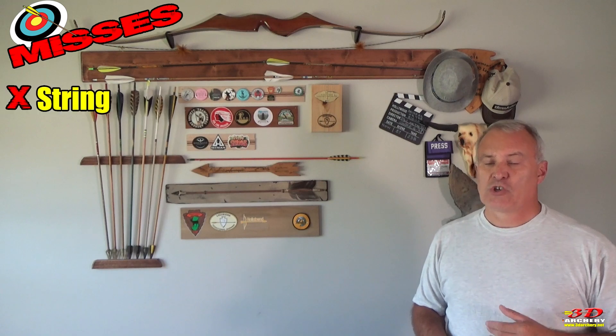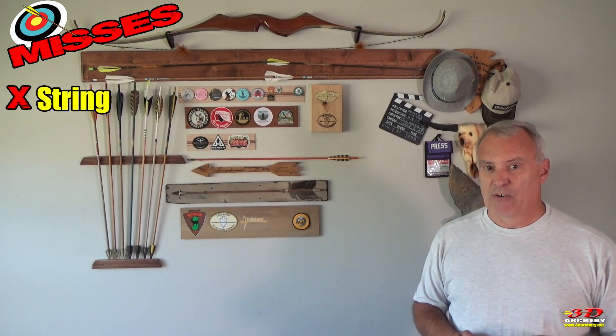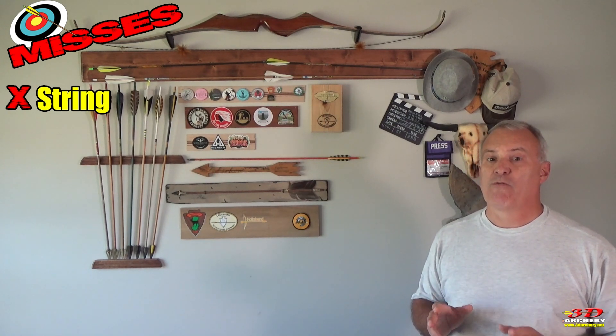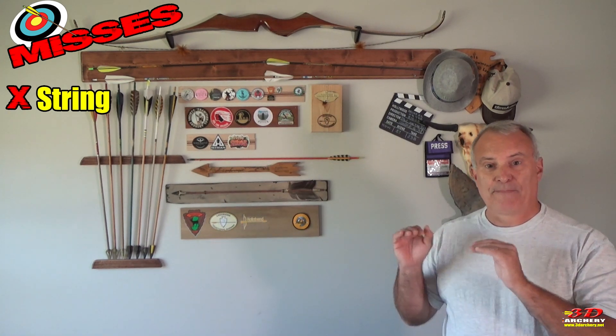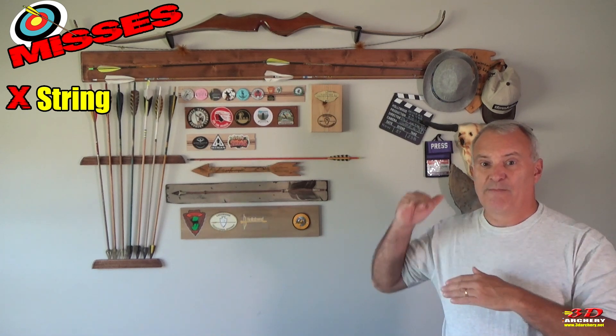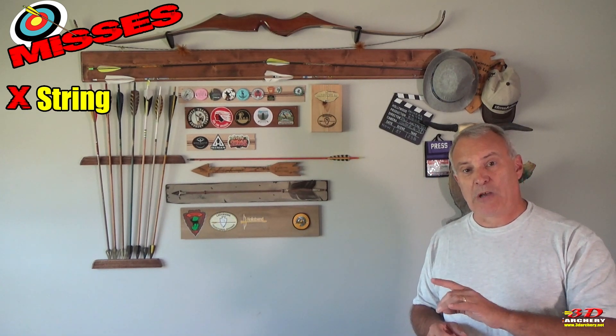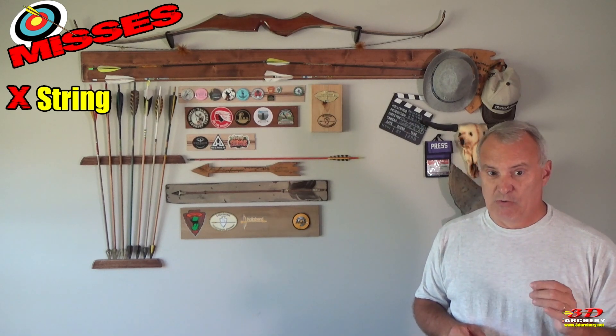Now for the misses. The first miss is the string. The factory string is not the greatest. Lucky for me, I had an extra string from Eric that fit this bow, and if it was fine before, it got better with the new string. I would highly suggest having Eric make you a string, or having somebody else make you one.